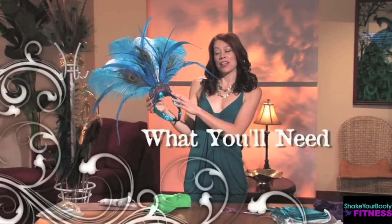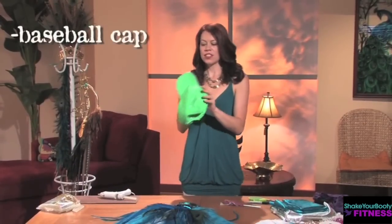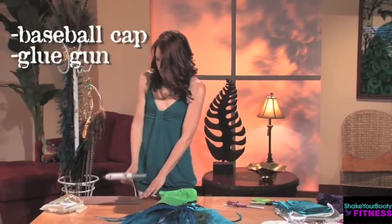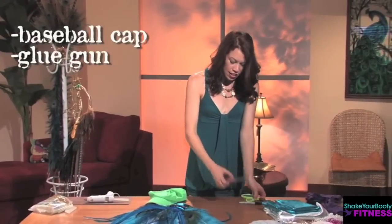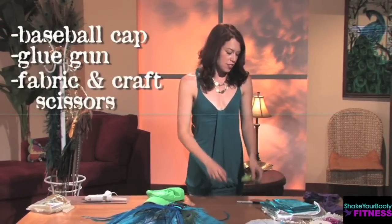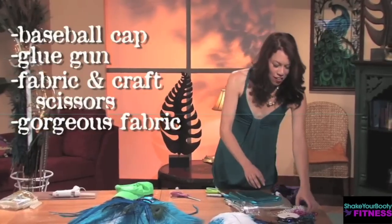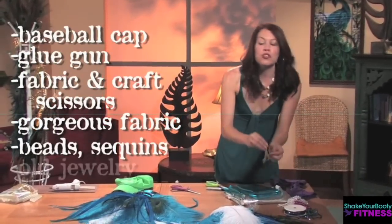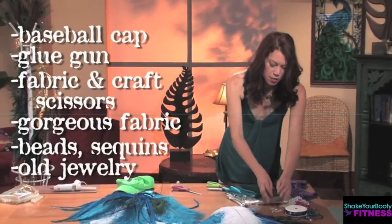What you'll need to make this beautiful work of art is a baseball cap — this is going to provide our structural integrity. Also a glue gun and glue sticks. It's amazing what you can do with the glue gun. You also need fabric scissors and craft scissors. You want to have really sharp fabric scissors and gorgeous fabric that you completely adore. Mardi Gras beads, beautiful trim, sequins, any old jewelry — different things that you want to decorate with and add light and sparkle and design.